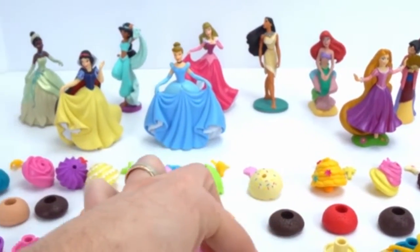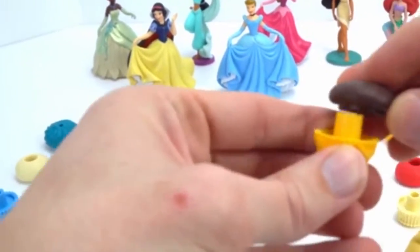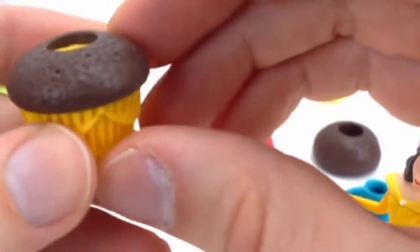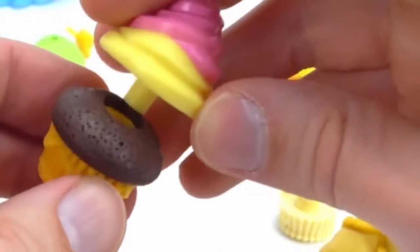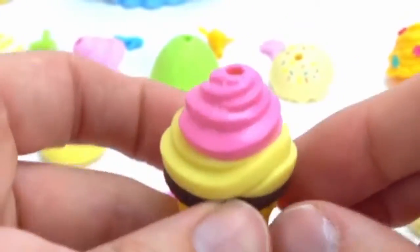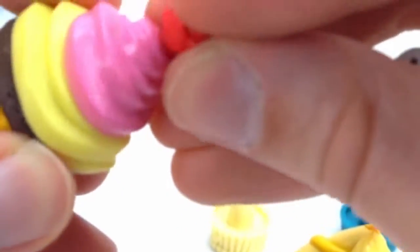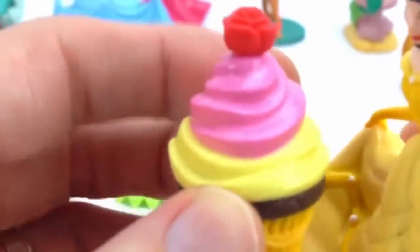So here's the Golden Crown wrapper, the chocolate cake — we just put the chocolate on top of the base here — and we need the lemon frosting and the rose topper. Oh, that looks so good! Here you go, Belle. Thank you so much. Take your cupcake and we'll make the rest.